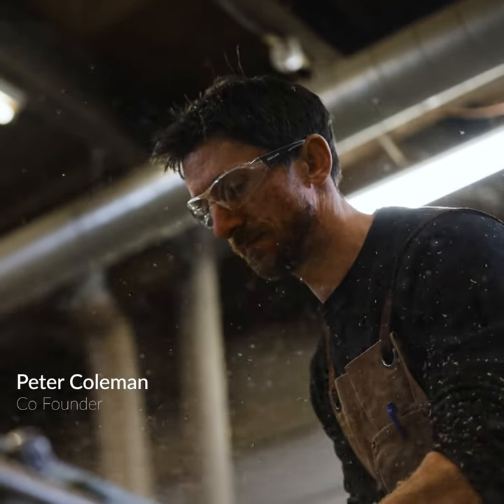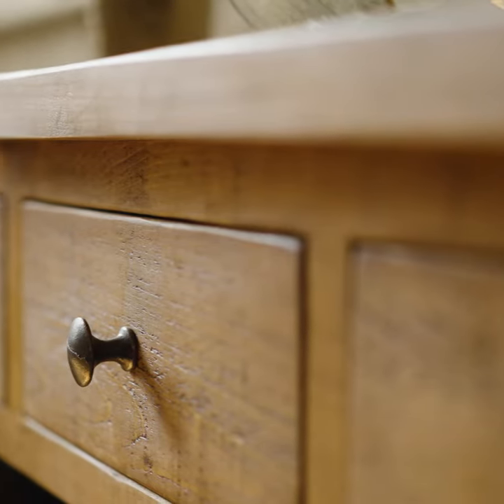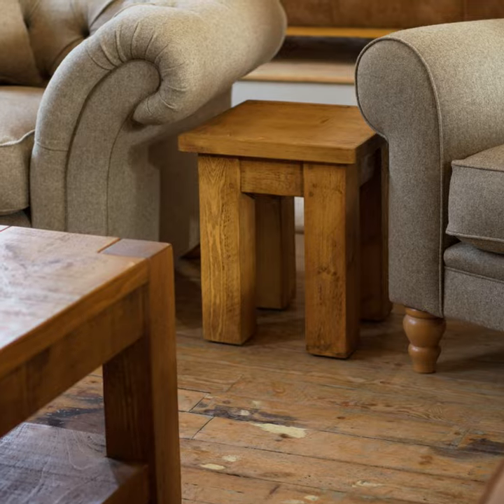People ask us all the time what kind of furniture do you make, and it's hard to fit that into a single box. Ultimately it bears down to a few things with us — we want things to feel simple and be simple, with no fuss, no frills, just real simplicity.